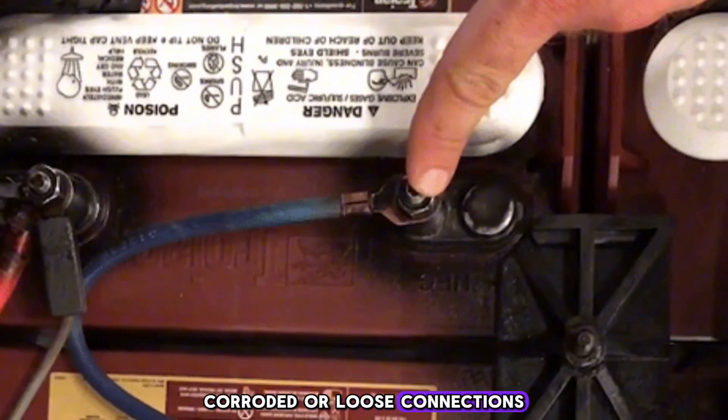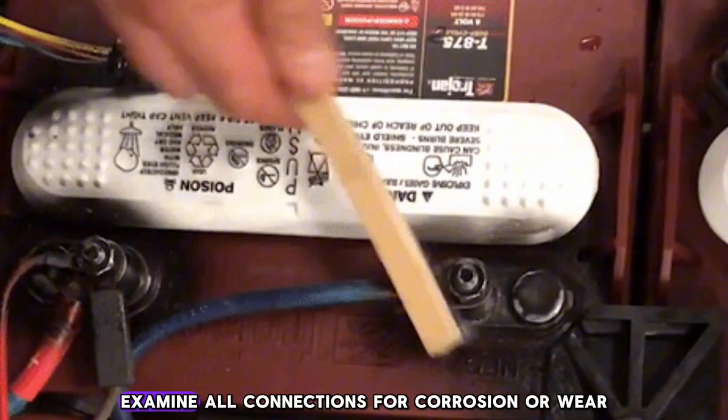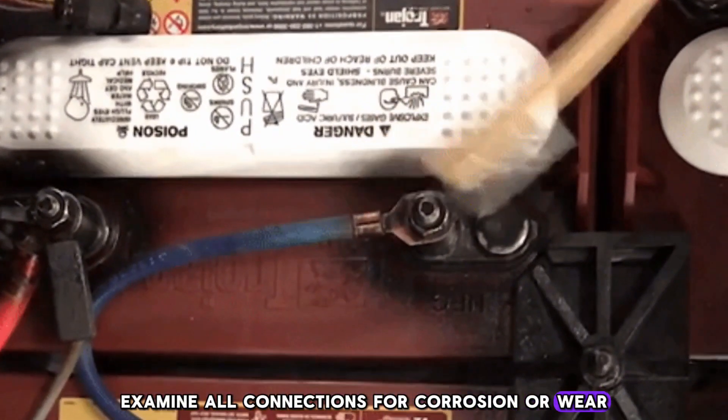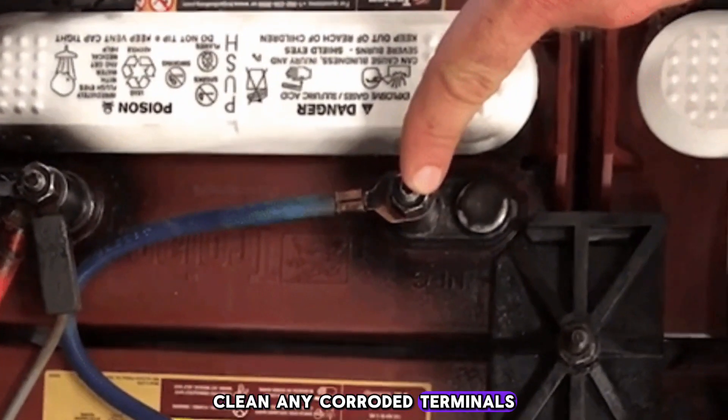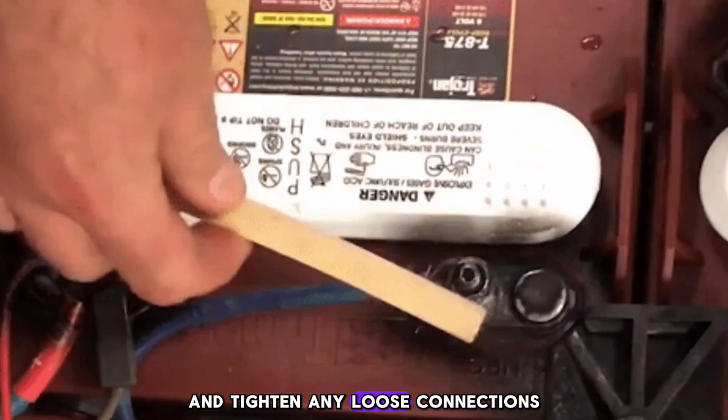Step 3: Inspect battery connections and terminals. Corroded or loose connections can prevent your golf cart from charging properly. Examine all connections for corrosion or wear. Clean any corroded terminals with a mixture of baking soda and water, and tighten any loose connections.